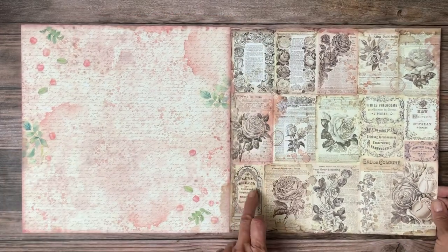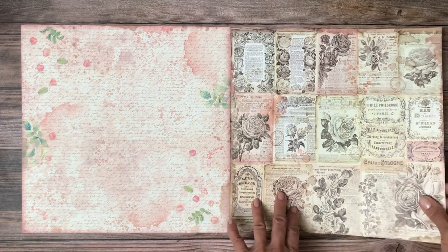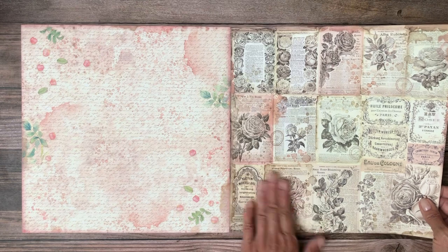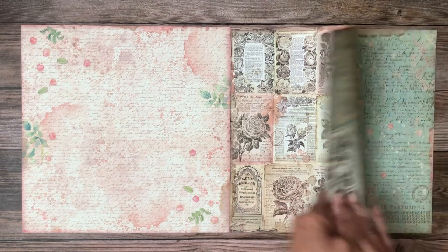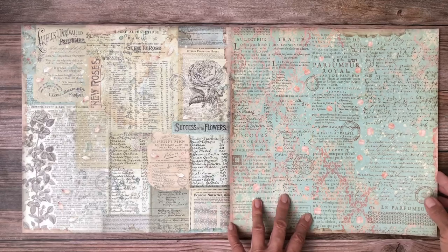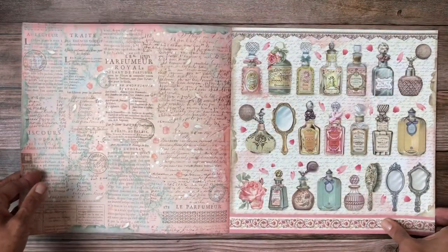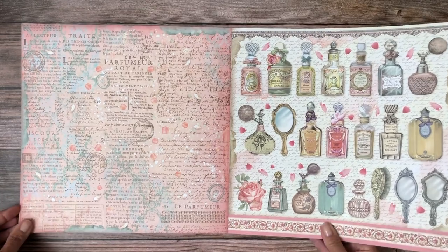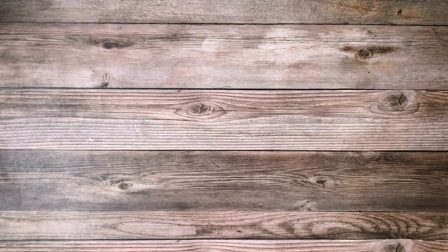These would be interesting cut apart and layered with some of the smaller cards from the scrapbooking pack — you could have color and then sort of the sepia tone. That would be interesting for some layering. And more of those beautiful perfume bottles! Okay, so that is the backgrounds pack.